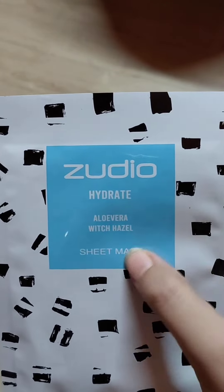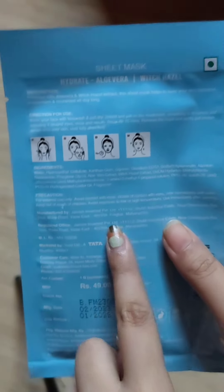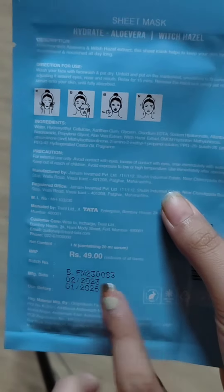I am going to use a sheet mask. I will share this on my channel — I have made this hydration for you for 49 rupees. I will show you how to use it.